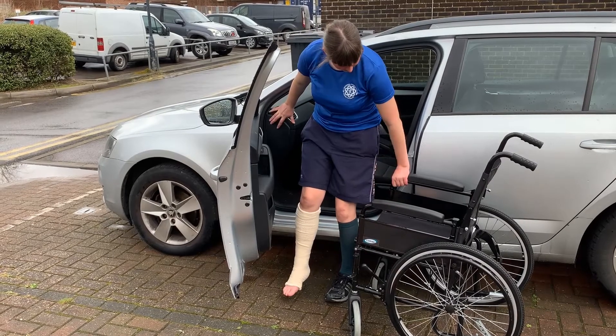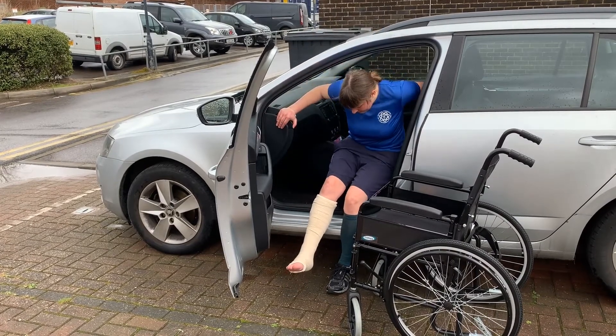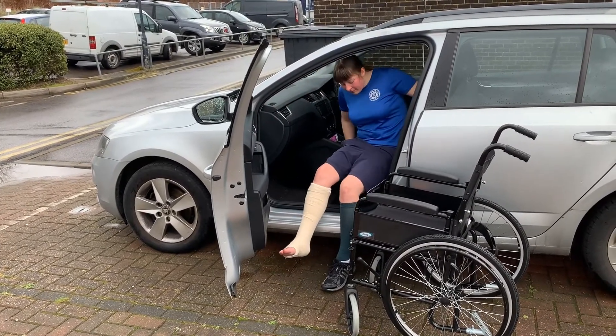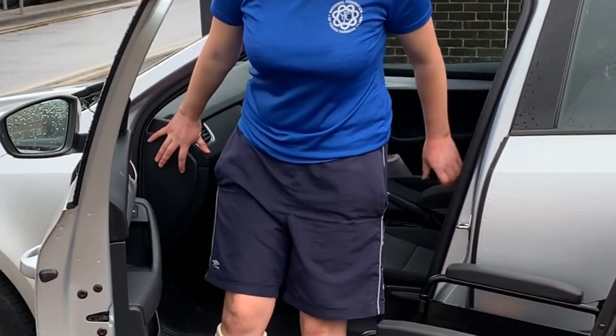They should reach back for handholds and lower themselves down to the seat, watching they don't catch their head on the door frame as they go down. It is important that when reaching back, the patient selects handholds which are secure and will not move during transfer.